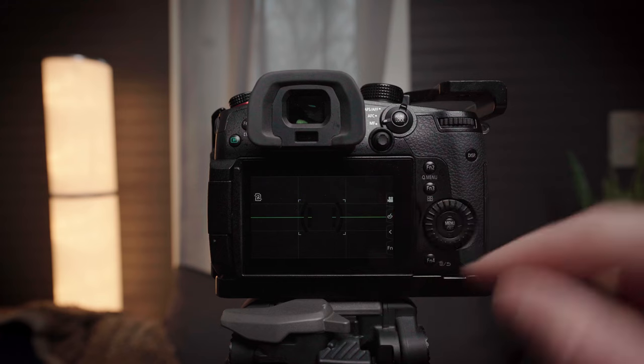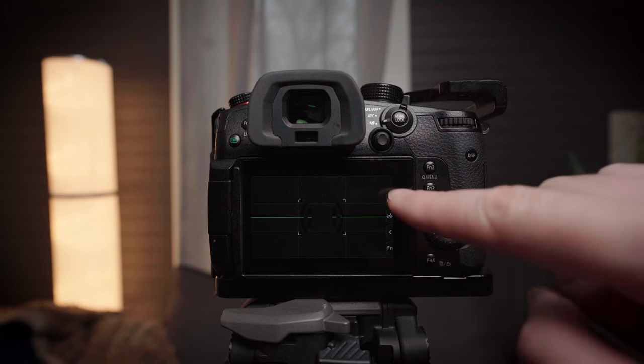I've been using the GH5S for about two years now, and I've always been really annoyed with this little touch tab row of icons on the right side of the LCD screen. They just get in my way when you're trying to frame up a shot. You can never quite see what's in the very far right. I never use them. I feel like it's just kind of finicky.